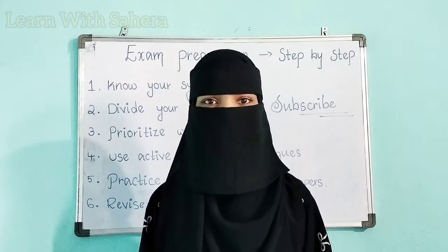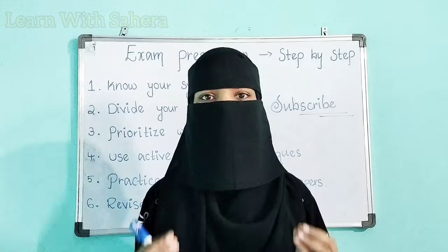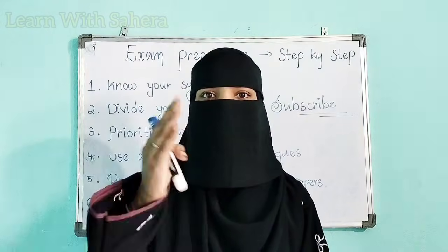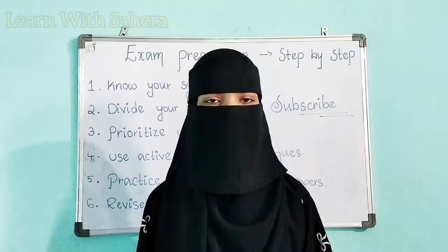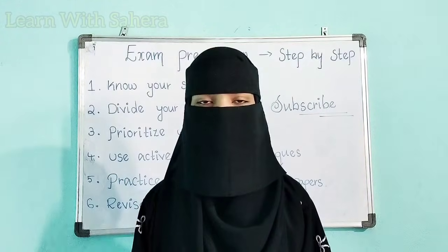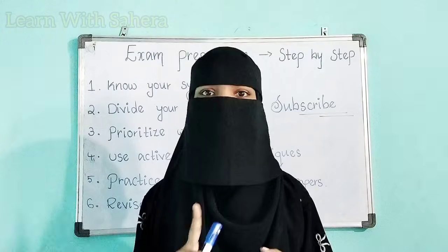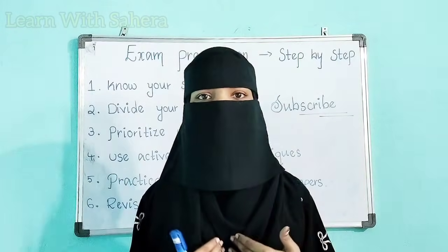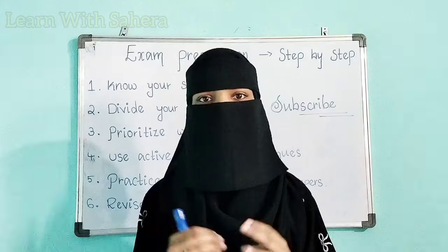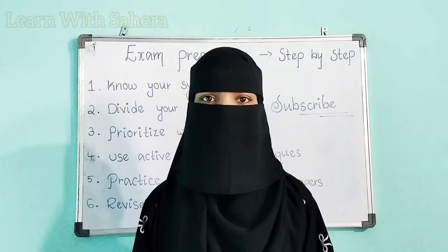Hey everyone, welcome back to our YouTube channel Learn with Sahira. This video is going to be very important and useful for all degree students who are about to write their semester exams. I know your exams are just around the corner and you are worried about how to start, what to study, and whether you can complete the whole syllabus in time. Don't worry — in this video I'm going to show you a step-by-step guide for your exam preparation in order to score good marks.